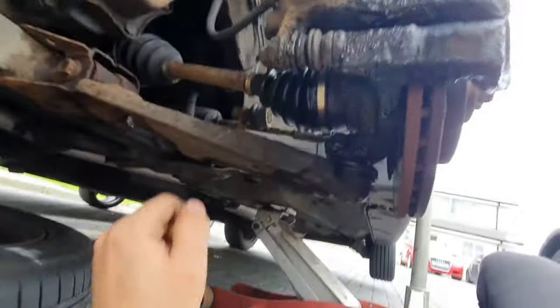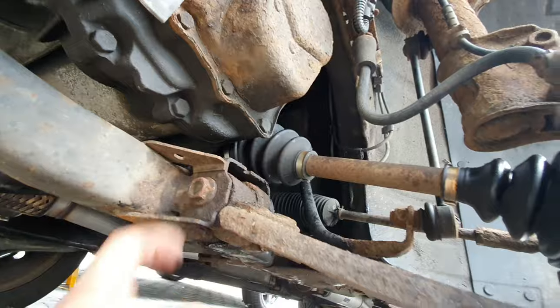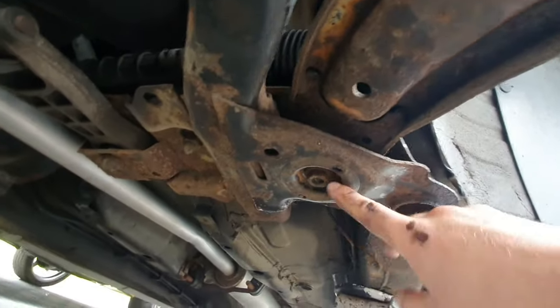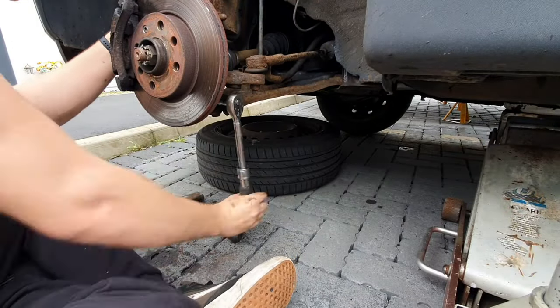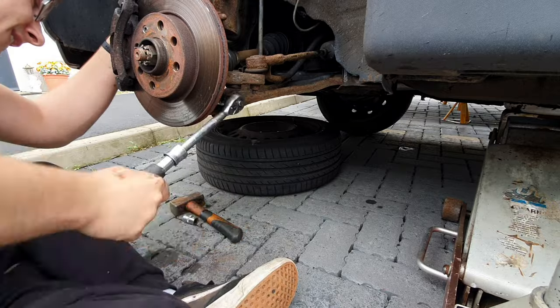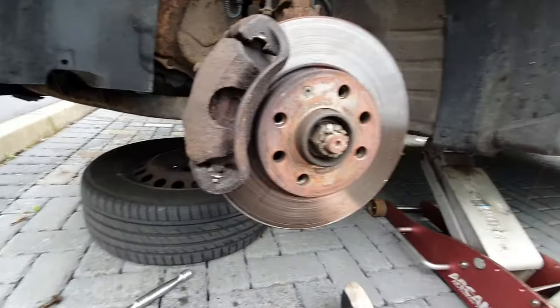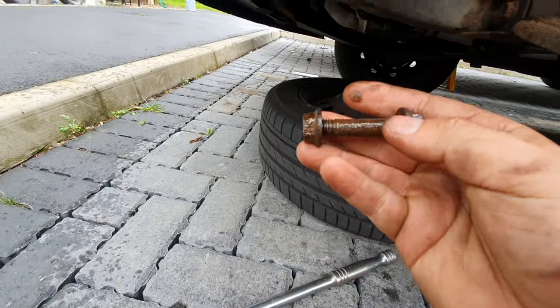Right, that's just jacked up. So we've got a wee pinch bolt right there, we've got another bolt there, and there's another one right here. So let's get this off. Right, what an absolute joke - it's pissing down rain and I finally got this bolt out. It was absolutely corroded to bits.